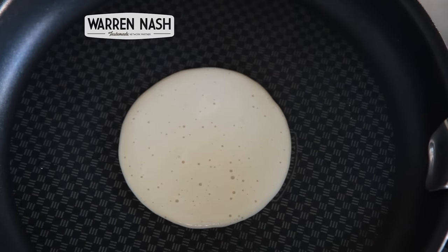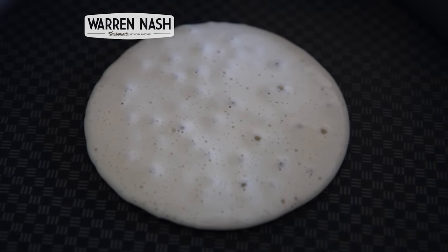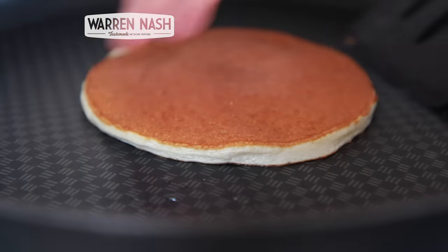Leave to cook, usually for about a minute, and when bubbles have started to come through on the surface, the pancake is ready to flip. Carefully turn the pancake over and allow to cook for about a minute again on the other side. Once done, remove from the pan and repeat the process to use up all your batter.